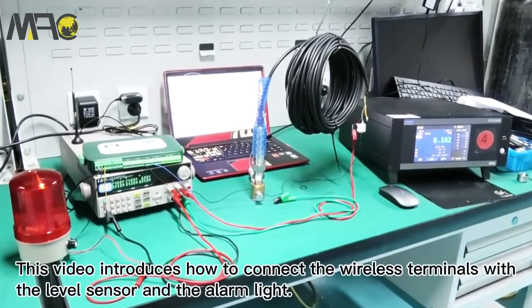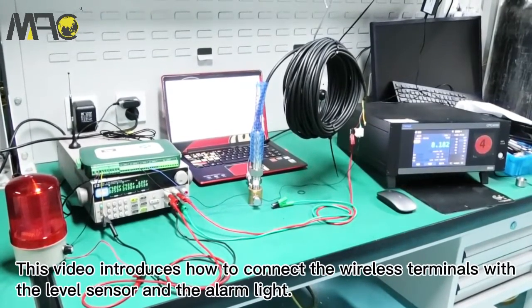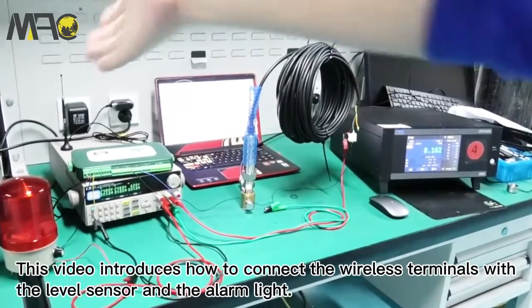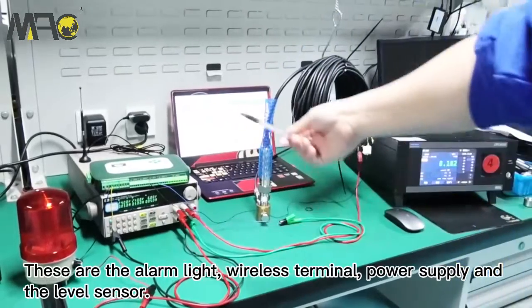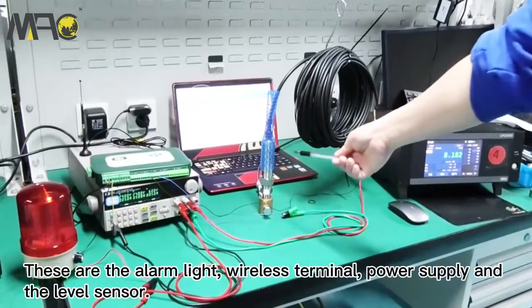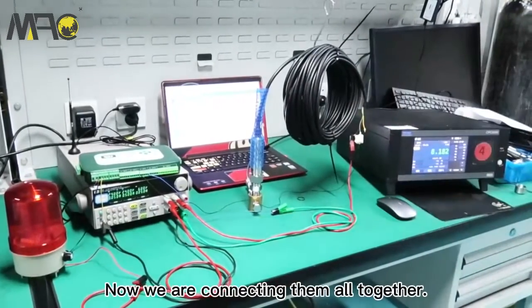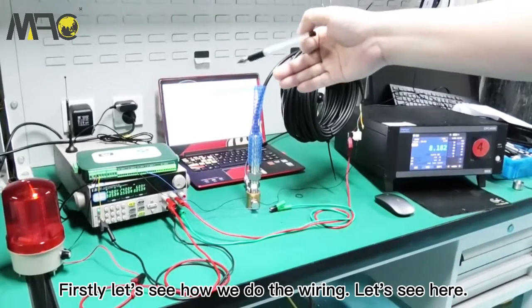Today we are introducing how to connect the wireless terminals with the level sensors and the alarm. This one is the alarm, this one is the wireless terminal, this is the power supply, and this is our sensor. Now we are connecting them all together.